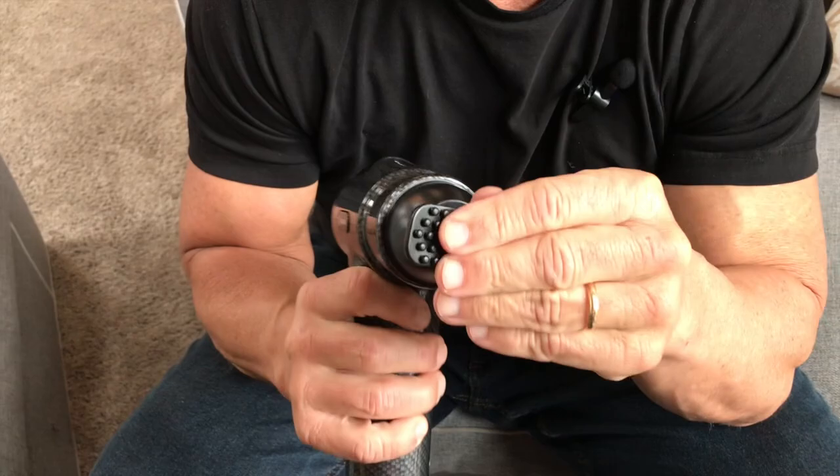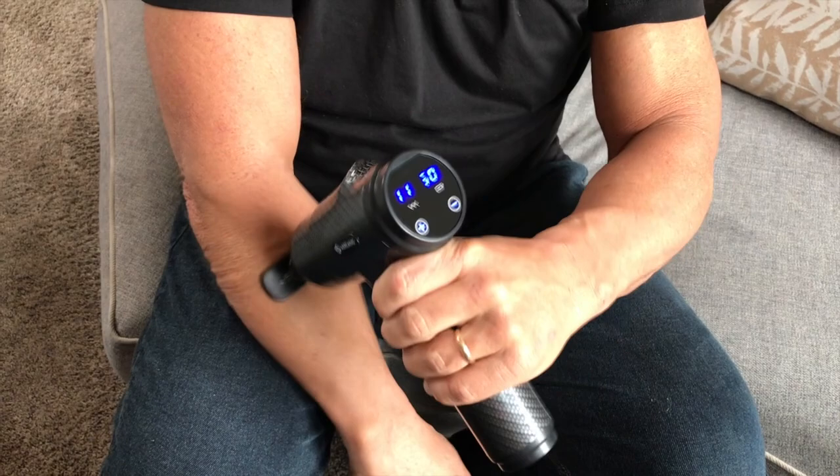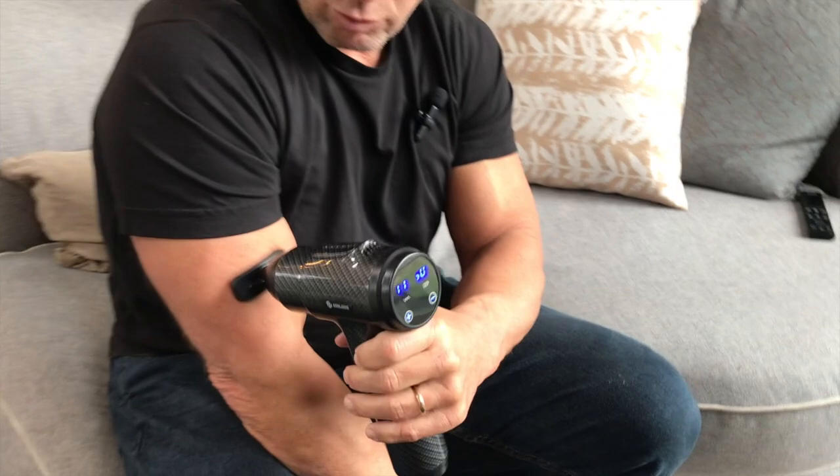When I want to use a different attachment, I just turn this off, pull the current one out, and pop in a new one. I turn it back on — it starts at zero — and push the button up to about level 11. My forearms get really sore, and you can see how I just press it right in there.